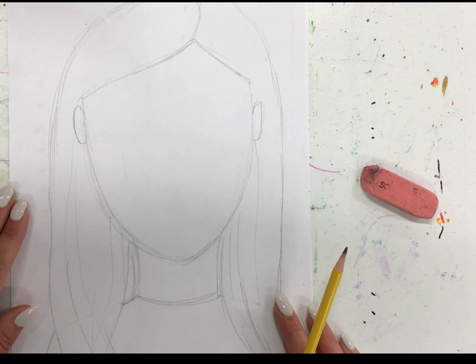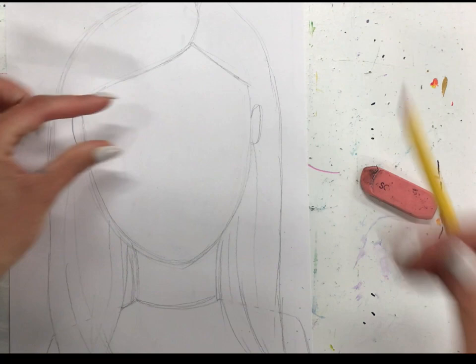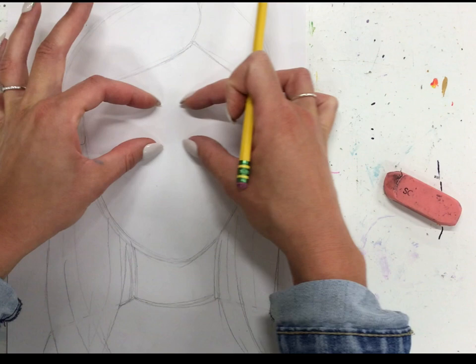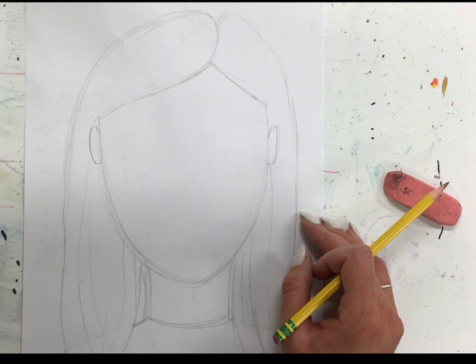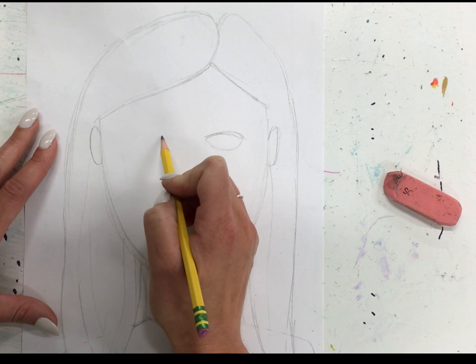Next we get to think about our facial expression. There are lots of ways to show different emotions — it could be what emotion you're feeling right now, or maybe you want to make one up. I like to start with my eyes. Our eyes are going to be in line with our ears, right in this area. You can do your eyes as detailed or as simple as you like. I'm going to start with sort of a simple eye shape — my eyes are sort of almond shape or football shape.